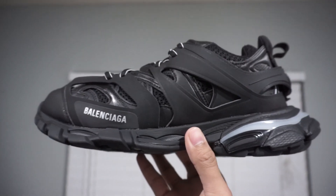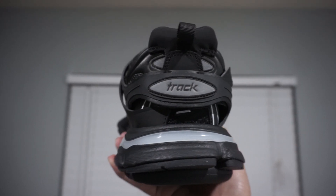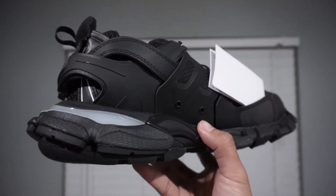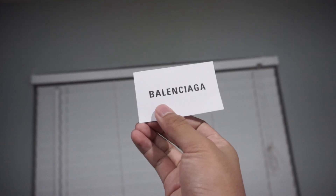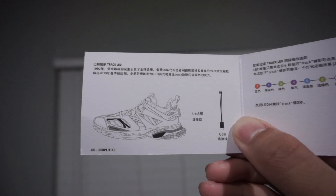Looking at the lateral side of the other shoe, we have more of the same — all of these interesting panels of different materials, the Balenciaga text, the Track text at the back, and the debossed Balenciaga logo. There is also this little paper pamphlet included here; it says Balenciaga on it, and opening it up, it's basically a manual for the shoe.